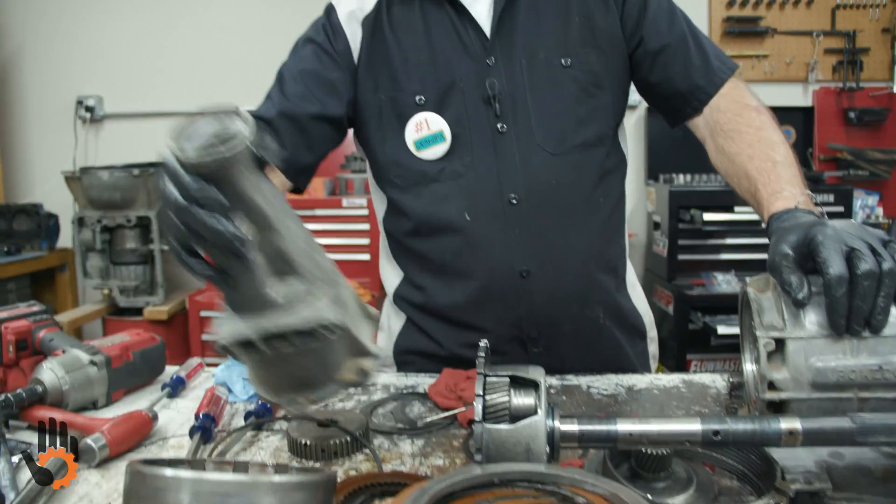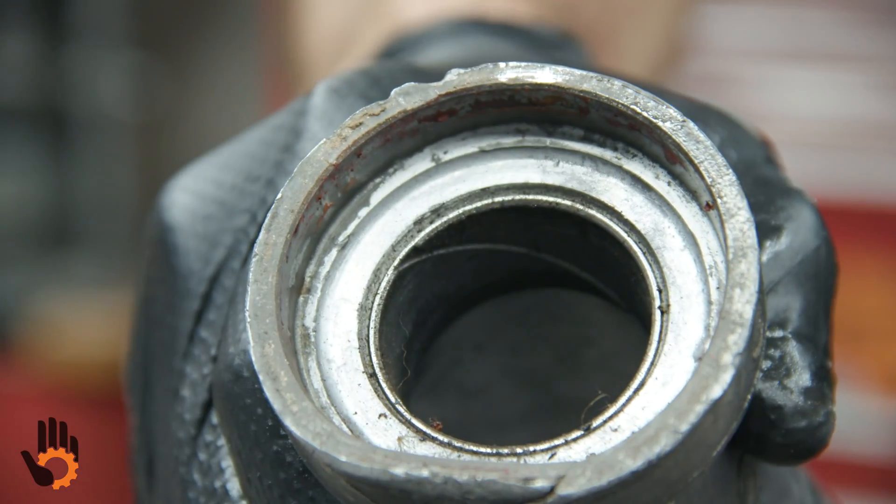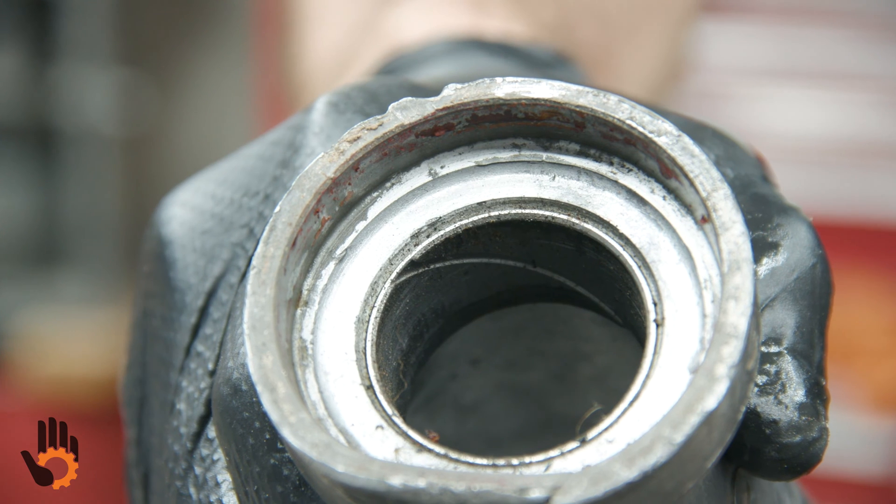Extension housing — of course, we've got a bushing in the back here that needs to be replaced, and that should come in your overhaul kit itself.